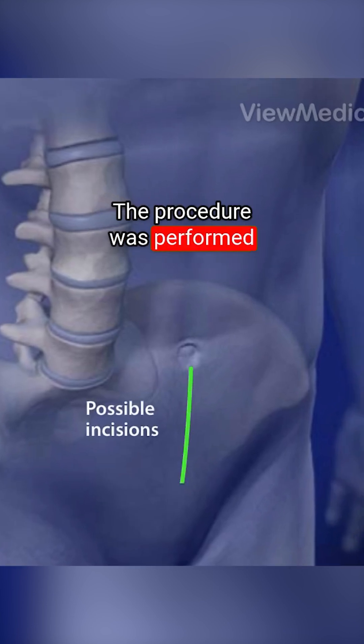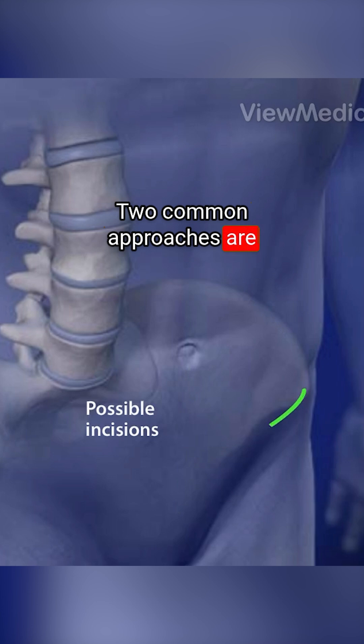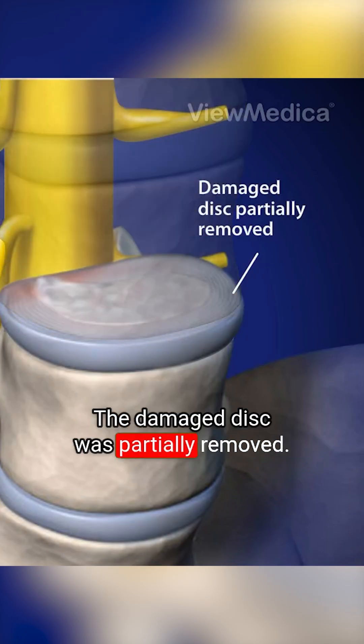The procedure is performed through a 3 to 5 inch incision on the stomach. Two common approaches are over the center of the stomach or slightly to the side. The damaged disc is partially removed.